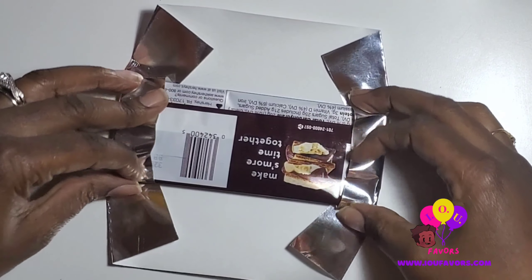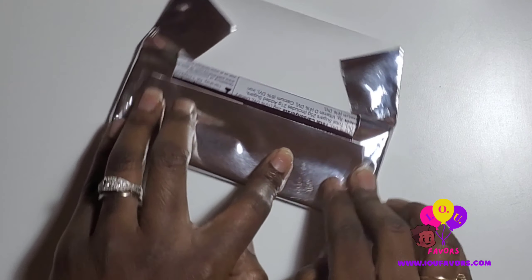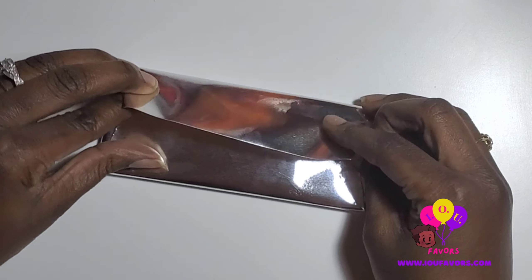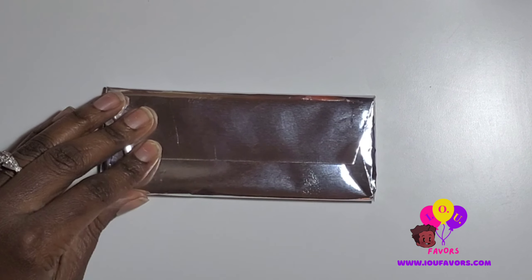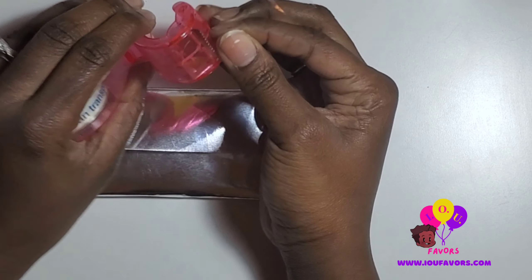Use your thumb because it creases in good and holds it tight. Then just pull the flap over, and that is pretty much it. Once that side is folded and creased, do both sides. Then use a piece of tape to secure it to make sure it doesn't open up, and that is pretty much it.